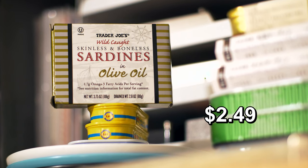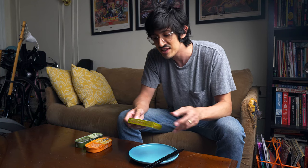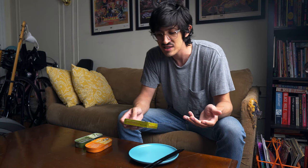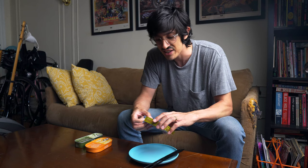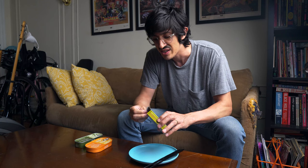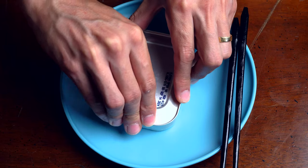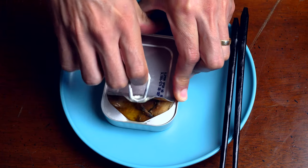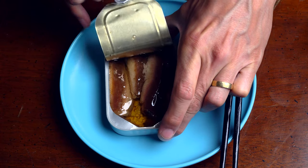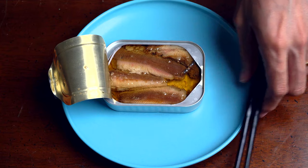Trader Joe's wild caught skinless and boneless sardines in olive oil. Now, skinless and boneless sardines — I always start out saying they don't impress me much. I think they have their purpose. Some people like them; they greatly diminish the ick factor because they don't have skin and bones and weird stuff. But every skinless and boneless can I've ever had kind of seems the same as every other can. Let's see what we got.